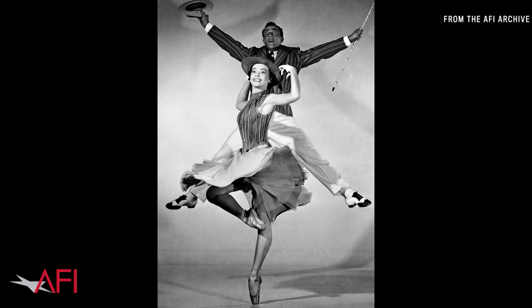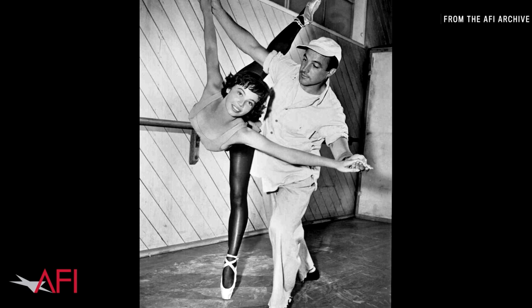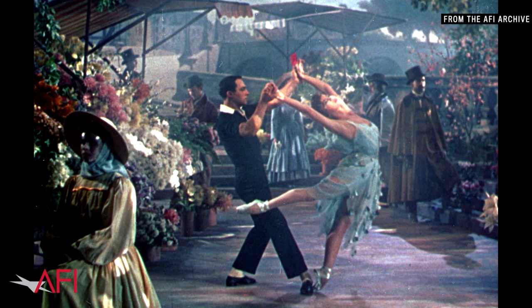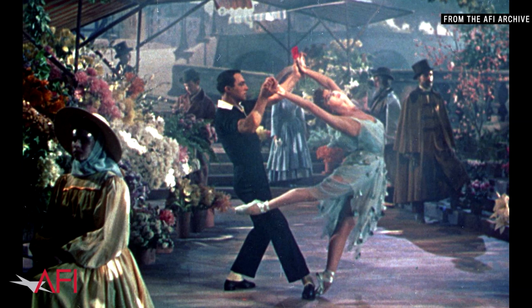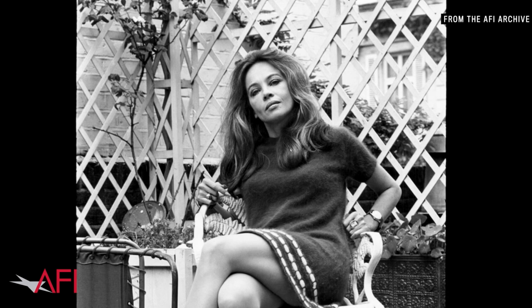So I would fall once or twice, and Gene would question me, and I'd say, well, it's so slippery, Gene. And then I would put rosin on my shoes and leave great big white marks. So Gene said, well, it's terribly simple — all we have to do is repaint the floors. So every time we had a new set, we had to repaint the floors, and the painters got into the habit of just putting sand in when I had to dance somewhere. On wood you don't slip, but you can turn. The satin of your shoe just doesn't stay on the ground, but when you have sandy paint, it rips the satin and your foot turns.